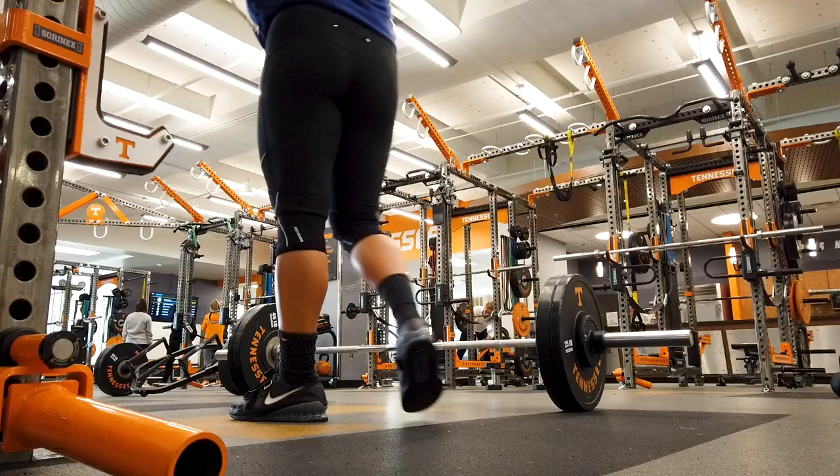Day three of test week. Snatch is probably my favorite lift. I'm going to get my warm up in, warm up my shoulder a lot, and get after it.